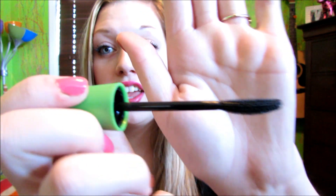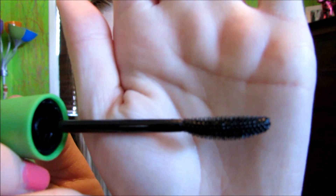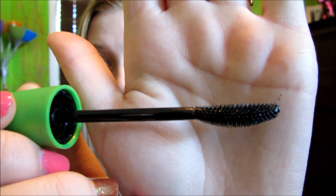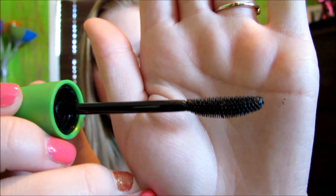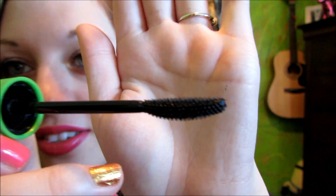I'll go ahead and show you the wand real fast — just throw that on the ground here. This is what the awesome wand looks like. It's super great. It's curved just slightly; it's not a dramatic curve or anything. The bristles are perfect, I love it. It's basically like the original Lash Blast with a different wand, and I gotta say, I definitely have been digging this wand — I love it so much.